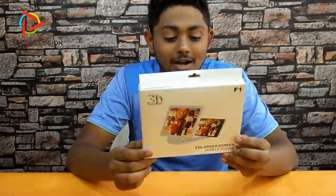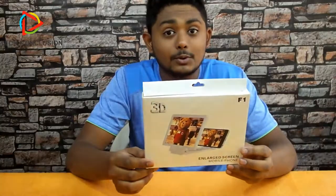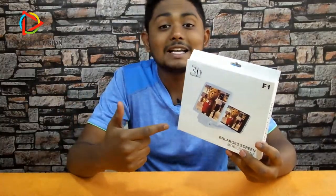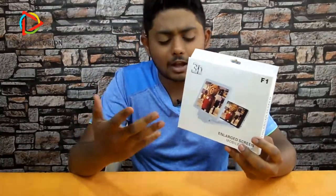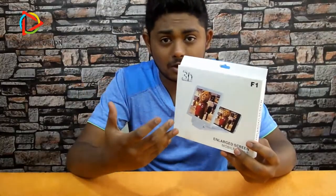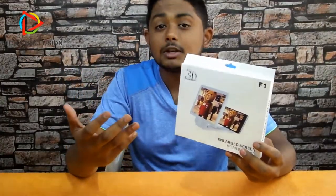We in the Tech Conclusion channel are unboxing a new mobile screen enlarger stand for you. It's very unique, guys, and you have never seen this before. Watch the full video to get complete details — how to fix this, how much it costs, and where it will be available. Let's get started.